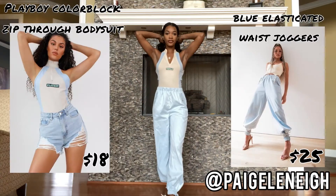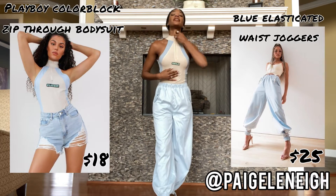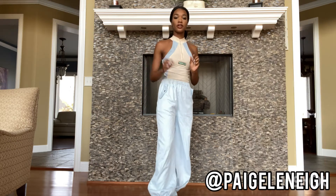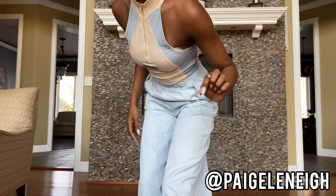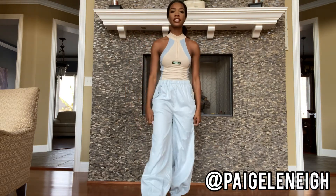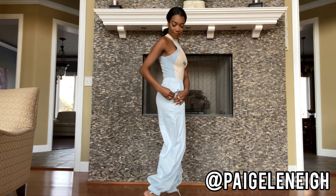This is the next outfit — this is my Playboy bodysuit. It zips up. And then I got these joggers to match it. It's a little off color-wise. I like the pants; I'm not used to wearing big pants like this, but they're comfortable. They have a drawstring at the bottom and they have pockets.